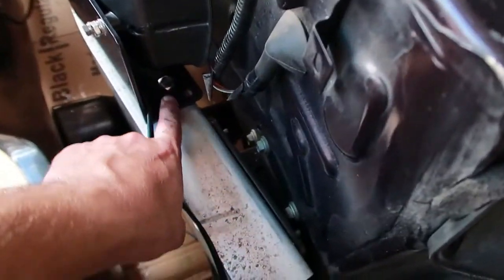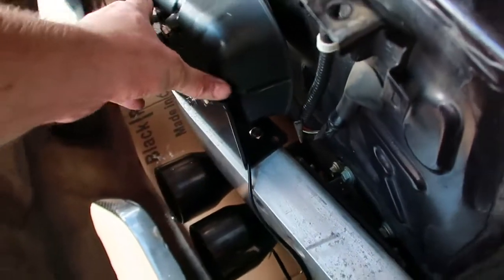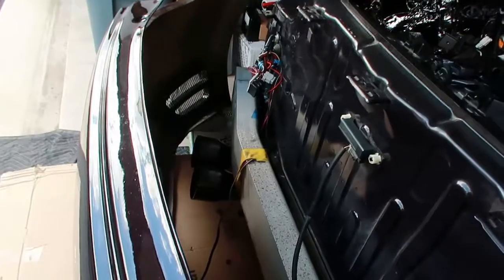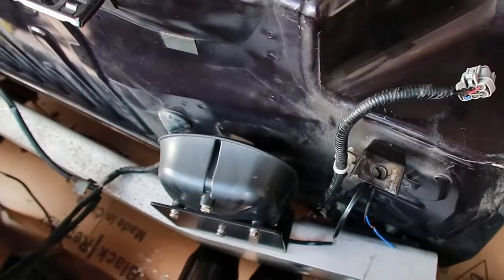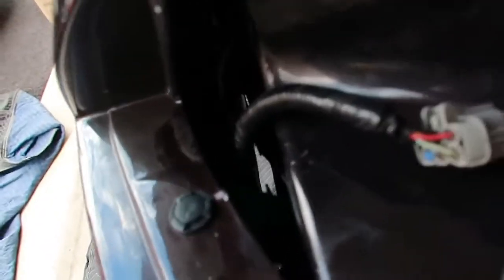I used a tap and die set — drilled the hole with the right drill bit size, then used the tap and die set to thread it, so you just bolt it straight in and it ain't going nowhere. Now I'm going to run the wires right through here into the trunk so I can wire it later — that way it's inside the trunk, nicely done. There is space for the audio to carry. With the bumper back on you can't see it — it fits perfectly fine, tucked up in there, just barely. Got a couple inches in there.